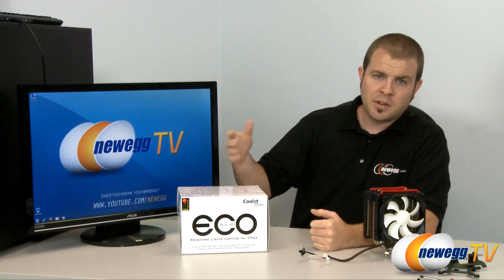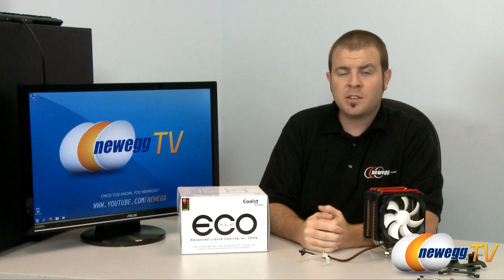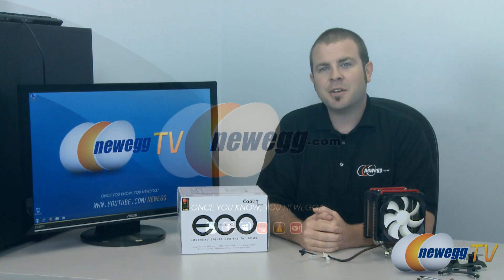The Eco-ALC is a fantastic entry-level component if you're interested in liquid cooling. This has been our review of the Eco-ALC by Coolit Systems. Thank you very much for watching everyone, and we'll see you next time on Newegg TV.